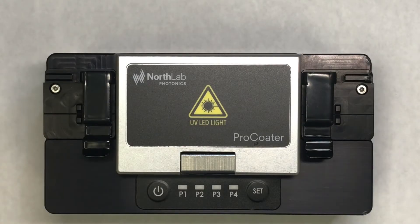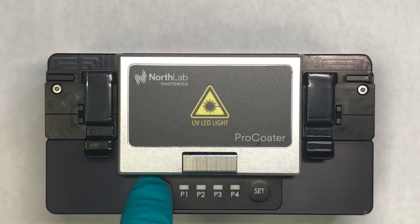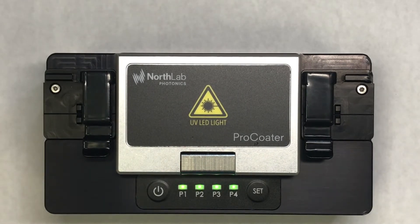This is a demonstration of a North Lab Pro Coder. We start by turning the unit on by pressing the power button. The unit has a battery, so it can be run on battery, or you can actually plug it in to run it on AC.